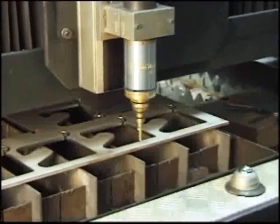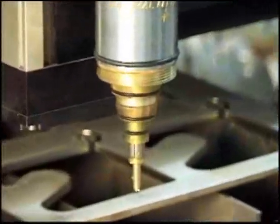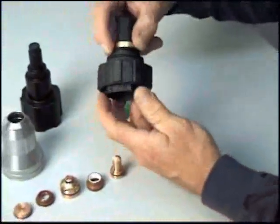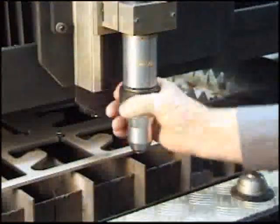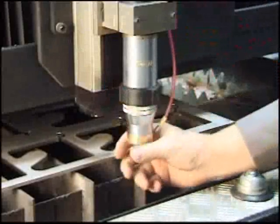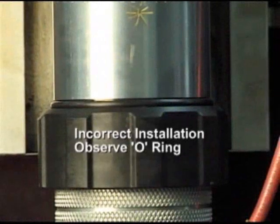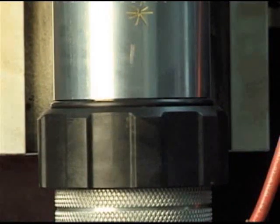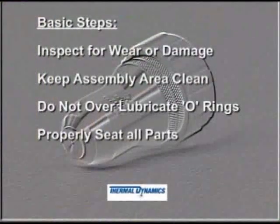Reattaching the consumables cartridge is a straightforward task, but a few precautions will ensure a successful leak-free installation. Carefully inspect the torch body in the areas around the O-rings for damage or debris. Apply a thin film of the oxygen-compatible lubricant as described earlier. Slide the consumables cartridge onto the torch body and carefully twist the collar in a counter-clockwise direction, taking particular care not to cross-thread the collar. A visual inspection just above the ribbed collar can help determine if the cartridge is properly installed — the large diameter O-ring on the torch body should only be partly visible when the cartridge is properly attached.